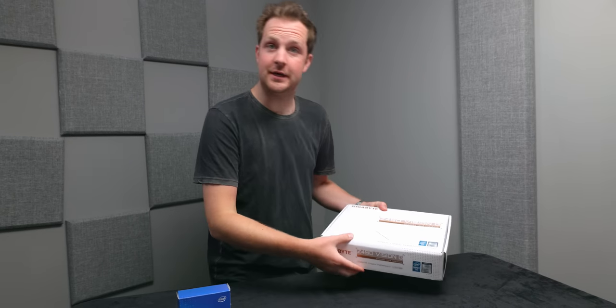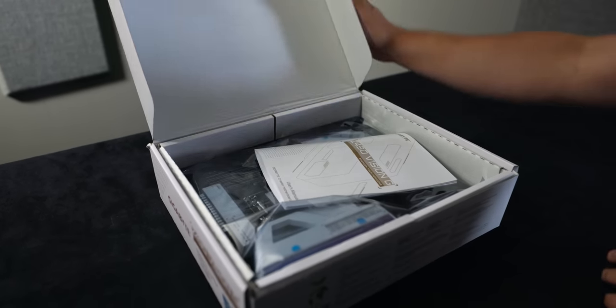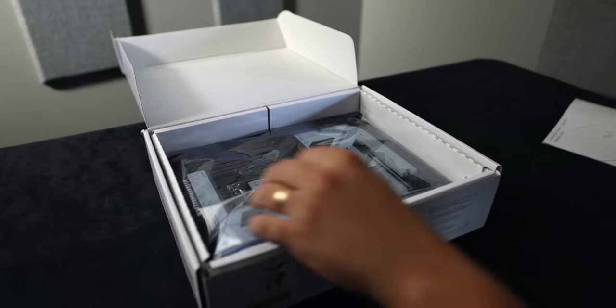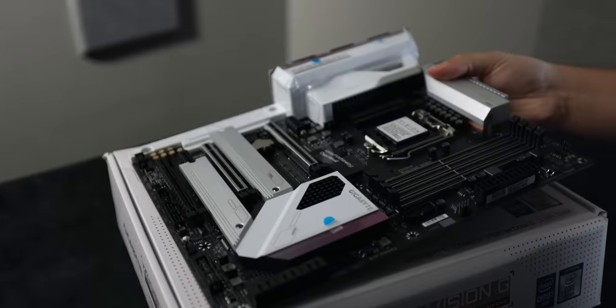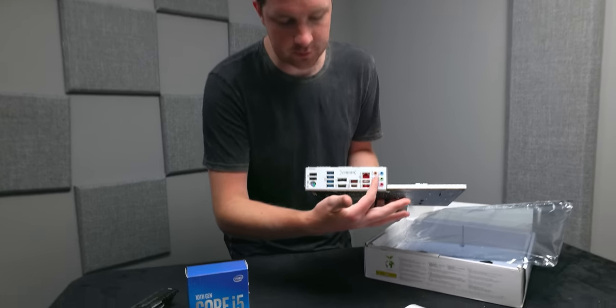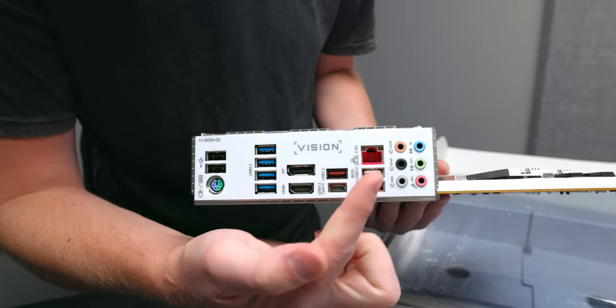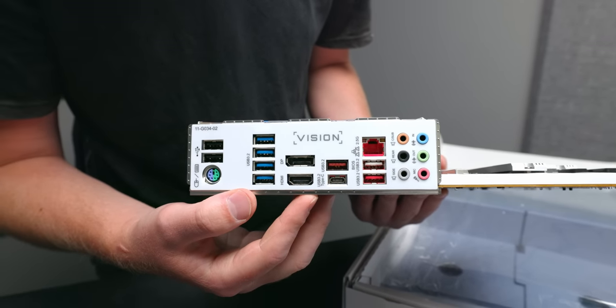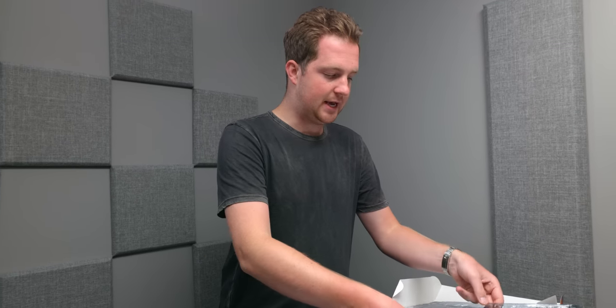With every PC build, there begins a motherboard, and this is the Gigabyte Z490 Vision G. It's the perfect pairing for the CPU we've selected, the Intel 10600K, and I think it's one of the most handsome-looking boards out there. The I/O is pretty dang good — a fair number of USB 3.2s, a Type-C, and a 2.5 gigabit Ethernet port, which is very nice, especially because some devices in my home like my NAS are actually 20-gig capable.